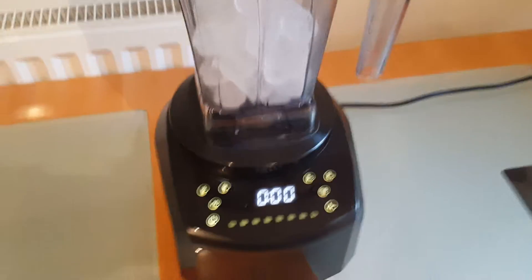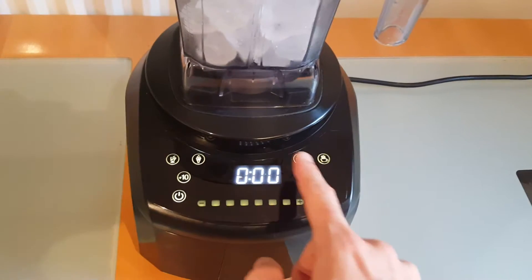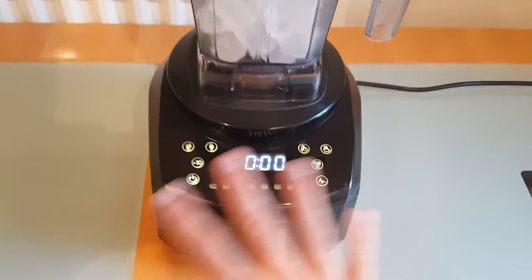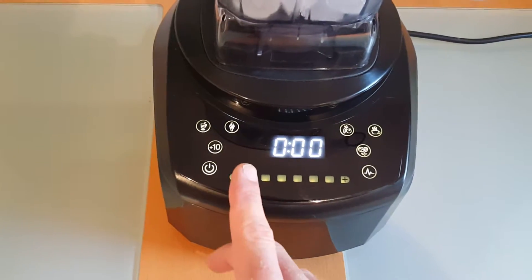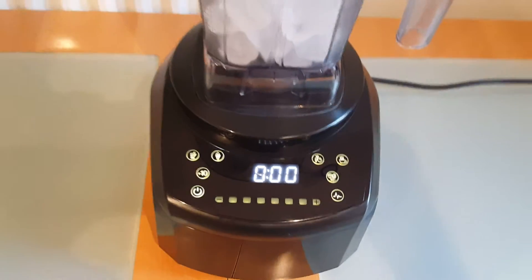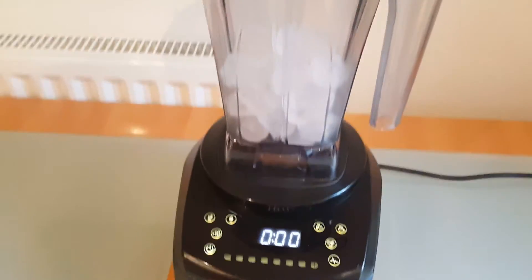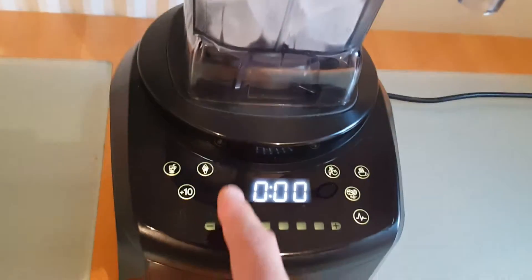What we've got here is a touchscreen with a slider, five presets, a pulse, timer, and on/off button — I'll go into that in other videos. For this blend, we're just going to use the ice crush preset function. It speeds up and slows down throughout the blend to get the best result. So we'll do that now and then I'll come back and show you how it turned out.